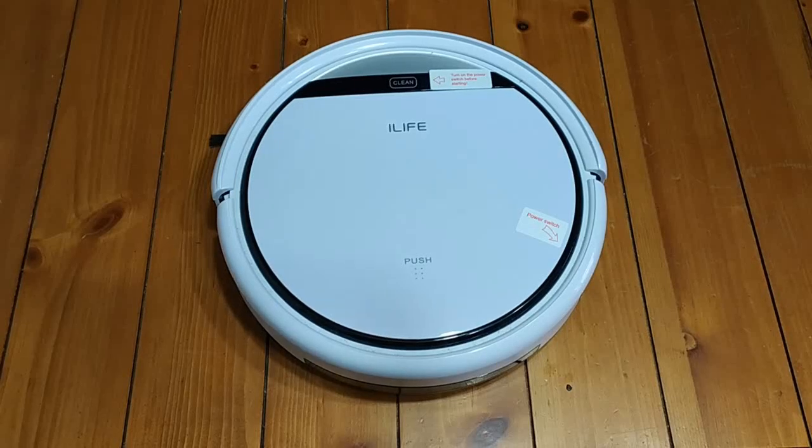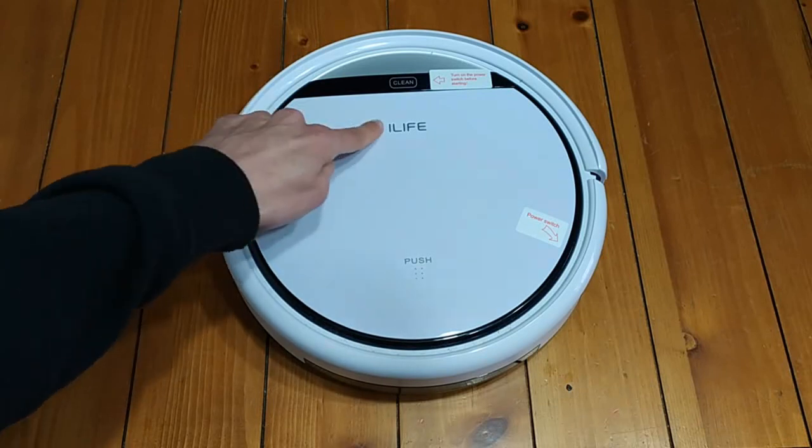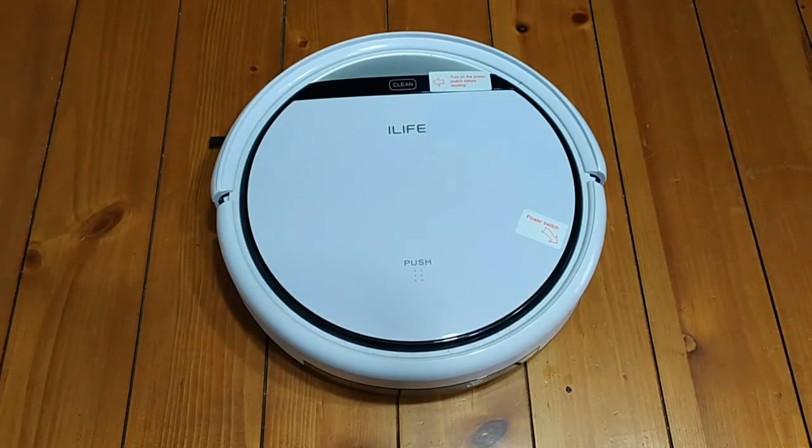Hello, everyone, and welcome back to another episode of Gizmo Joe. Today, we're going to be taking a look at a robot vacuum. It is the iLife V3S.